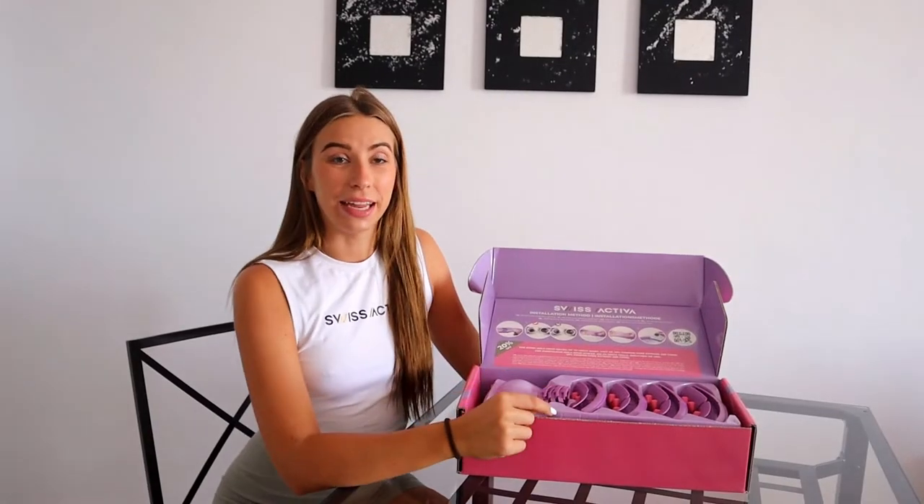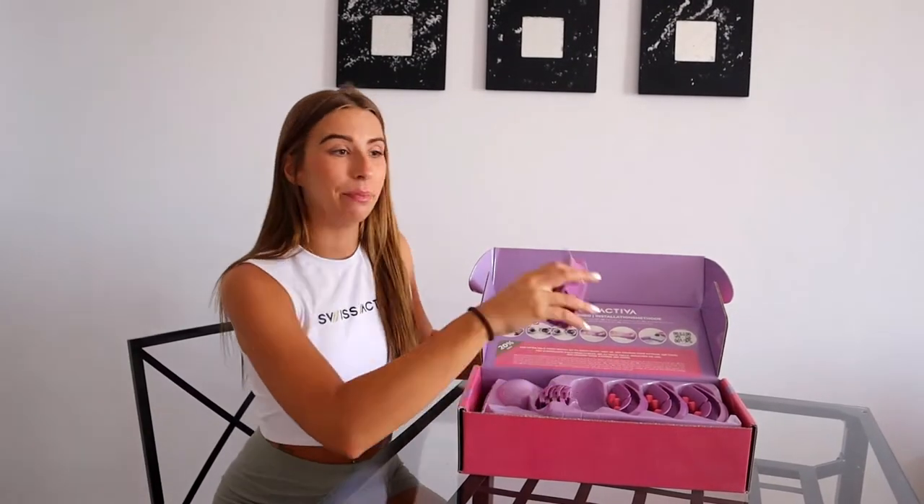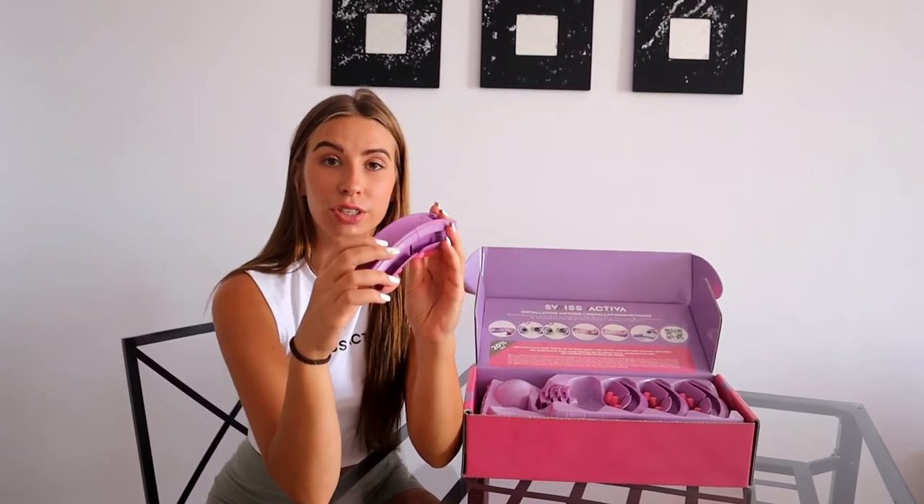Two important things at the beginning. First, assemble the piece with the red button, because this will count the calories and turns with the counter.